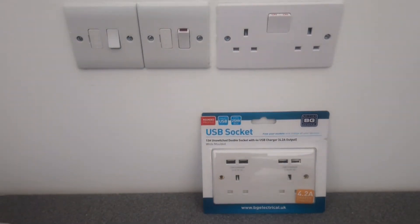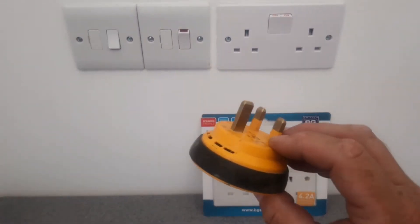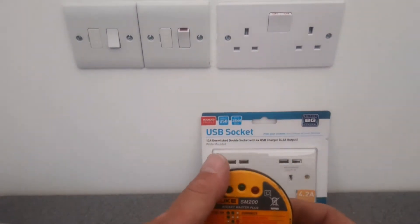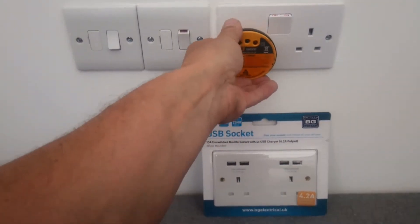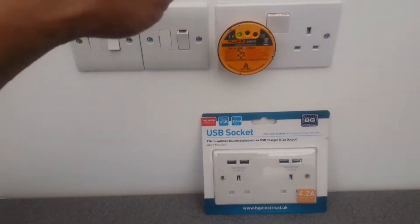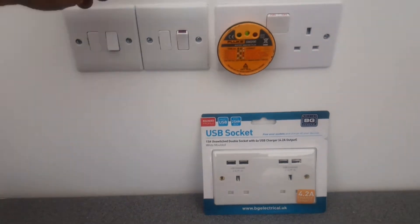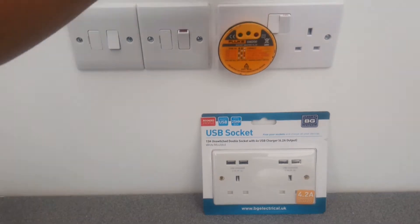What we need to do is make sure the electricity is turned off. There are four ways you can do it. You can use one of these, which is a plug-in tester. Unless you do electrics, you won't necessarily have one, but you might be able to borrow one. You plug it in and it makes a noise — I'll demonstrate this by turning the actual switch off, so when you turn the electric off at the fuse board, that's what happens.